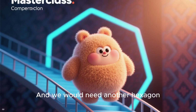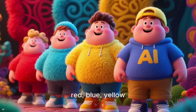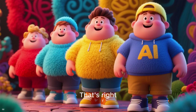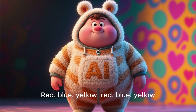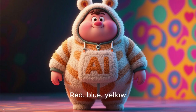And we would need another hexagon. So we've got red, blue, yellow, red, blue, yellow. What color should come next? That's right — it should be red. Red, blue, yellow, red, blue, yellow, red, blue, yellow, red, blue, yellow.